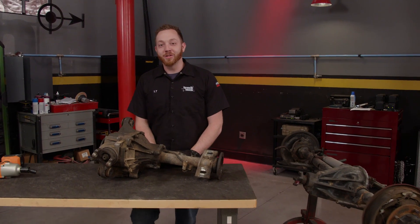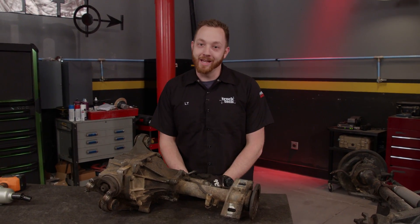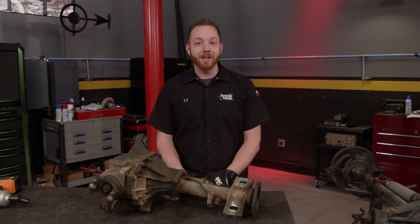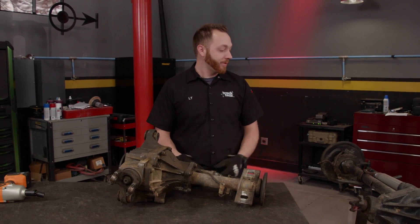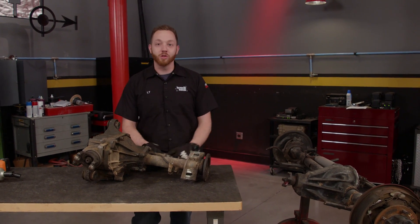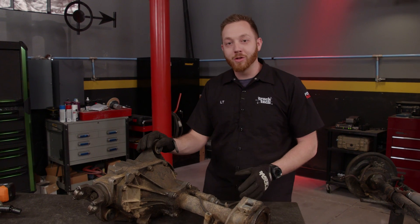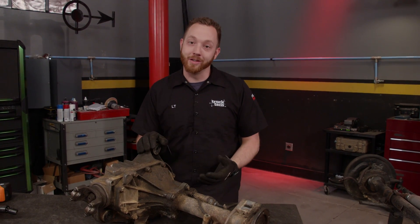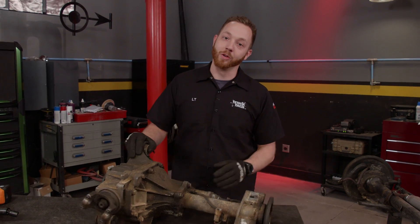Four-wheel drive independent front suspension systems have been used on a lot of pickups since sometime in the 1980s. Consumers started demanding pickups that were more and more comfortable, something they could use every day, rather than those old-school solid axles which just rode like a covered wagon. This is a GM 8.25 inch front differential that we pulled out of our 88 K1500, and that's the first year GM used IFS on a full-size four-wheel drive truck.